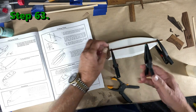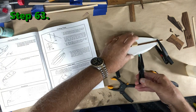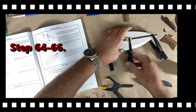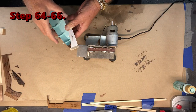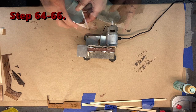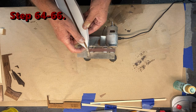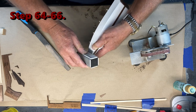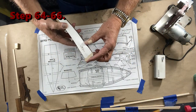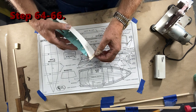That clamp isn't even making contact, so I had to improvise with a little block of wood. For step 66 we're going to sand this down — I'm going to use my belt sander to get most of it and then use the sanding block for the final touches.